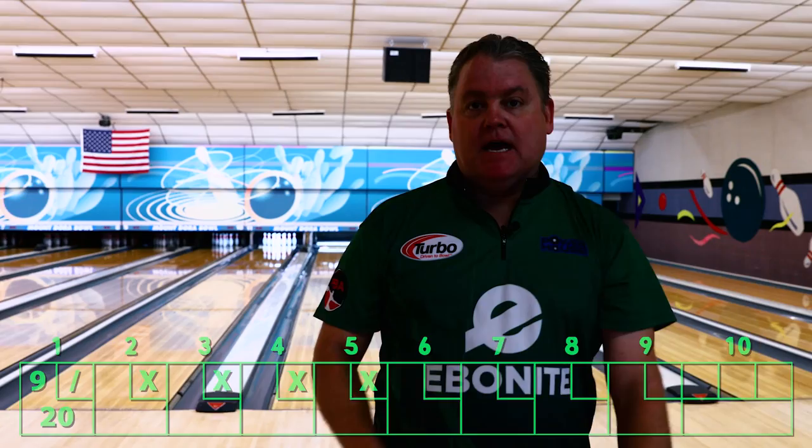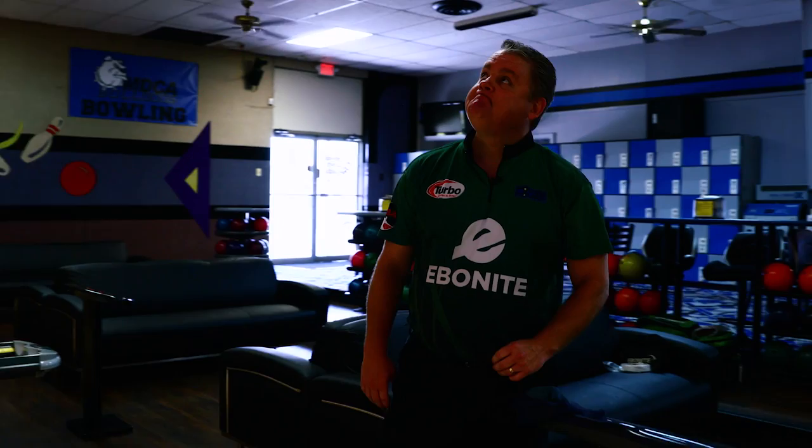A little firm that time. Kept it on line — still wants to grab and get through the pins pretty decent. Six frame coming up, guys.